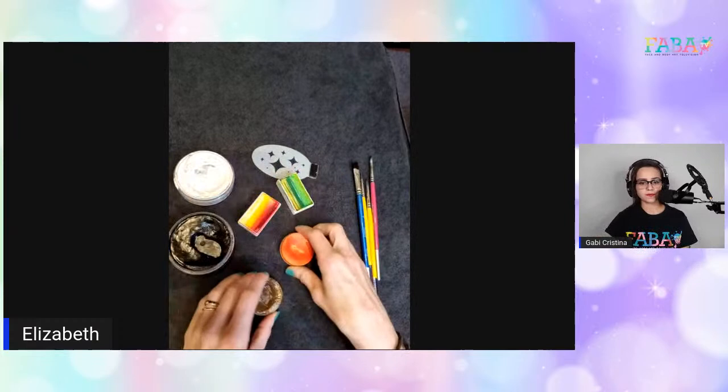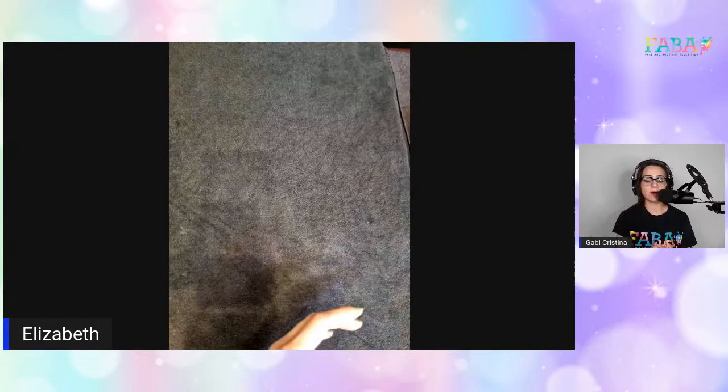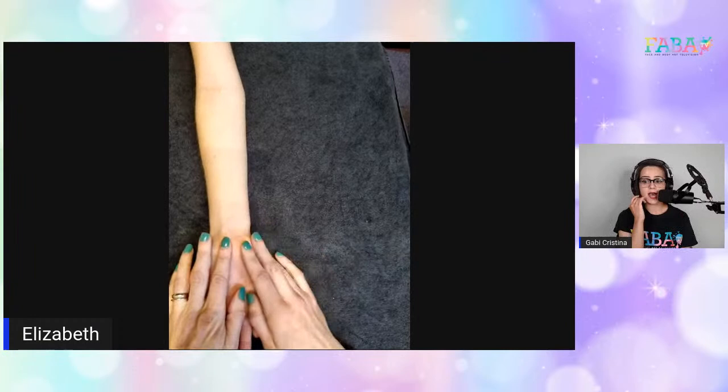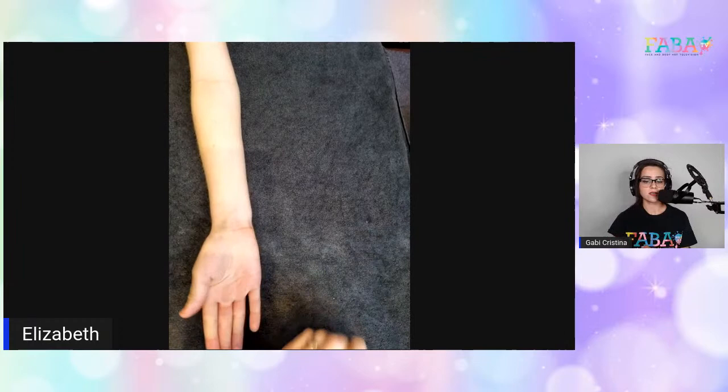For those watching this live, if you have any questions, please go ahead and ask them so we can address them as they pop up — you're not going to get this opportunity just casually watching a pre-recorded video. Debra asks about addressing the pandemic and painting. That's a good question, and maybe we'll talk about it as the video progresses.